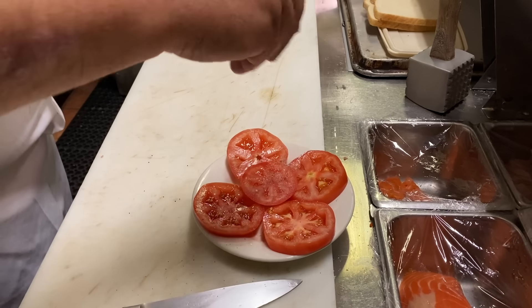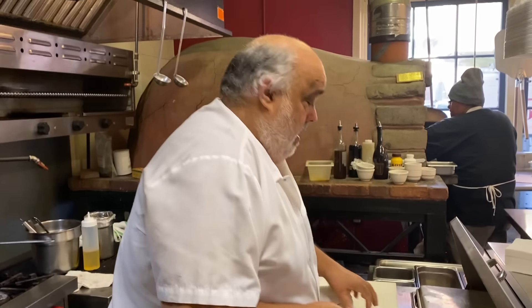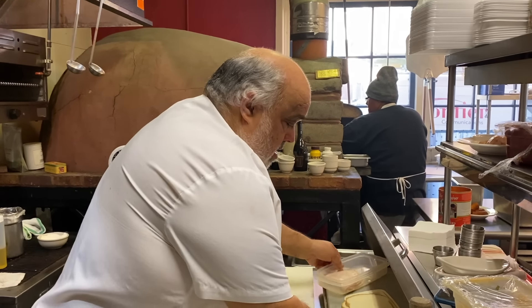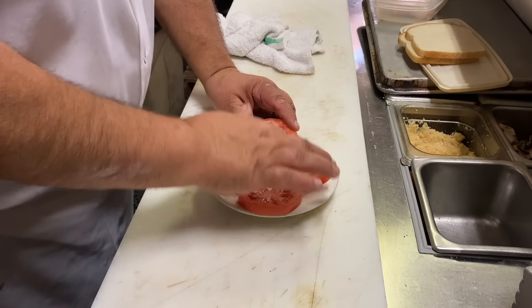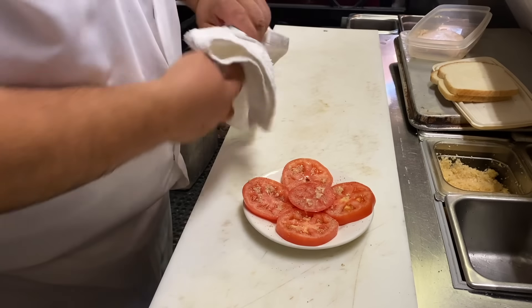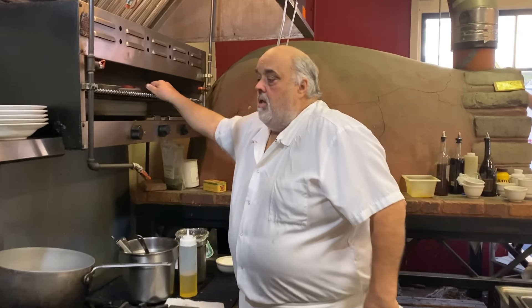A little bit of salt and pepper. I'm going to put a little bit of garlic. There we go. And all that bacon is cooking. We'll be back in about three minutes.